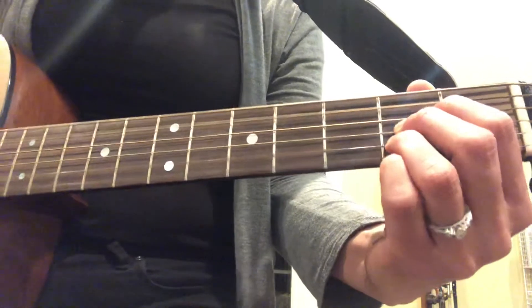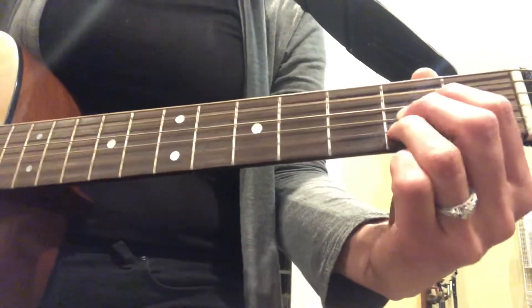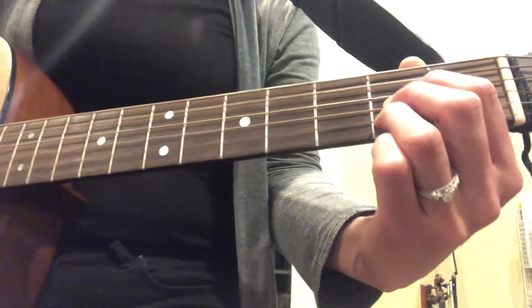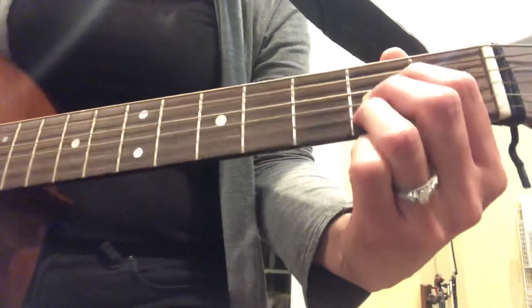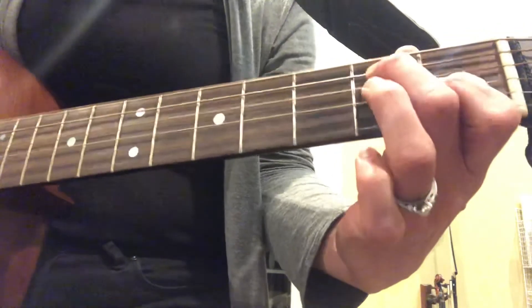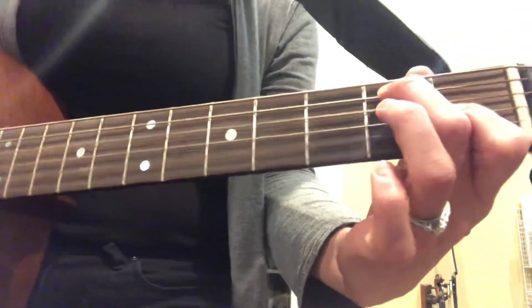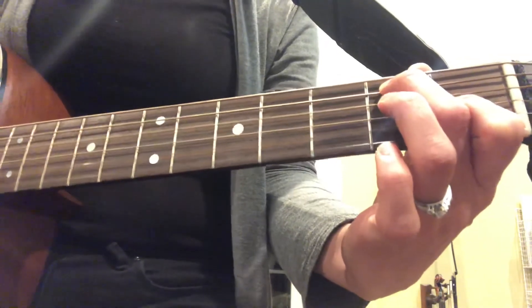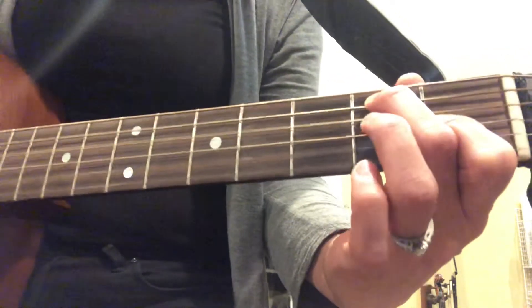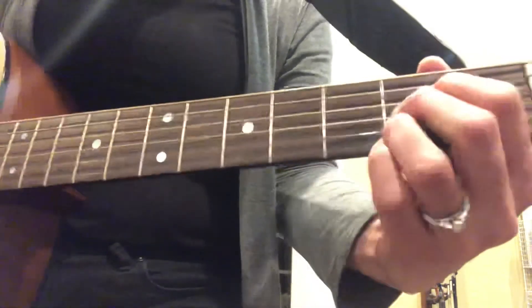Left arm — you put your left arm in, you put your left arm out, you put your left arm in, E7, and you shake it all about. You do the hokey pokey and you turn yourself around. That's what it's all about.